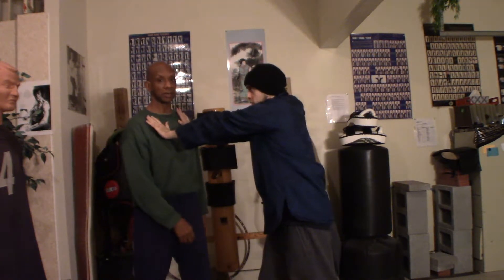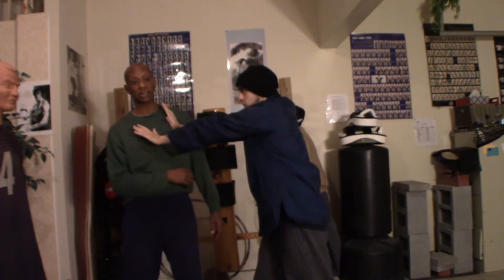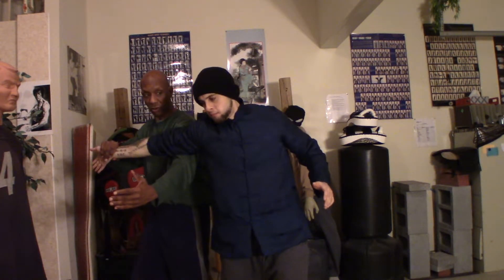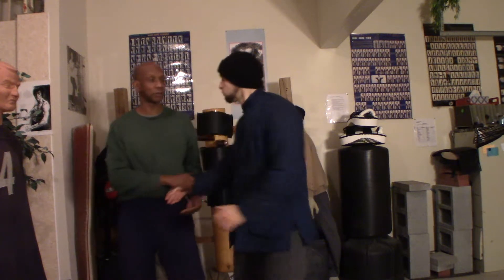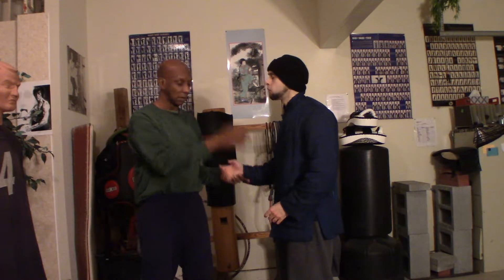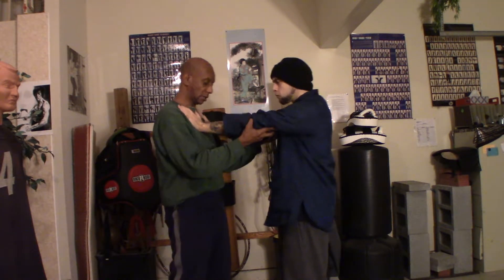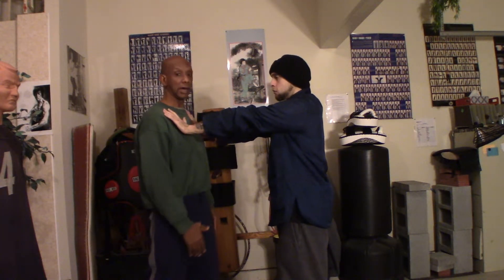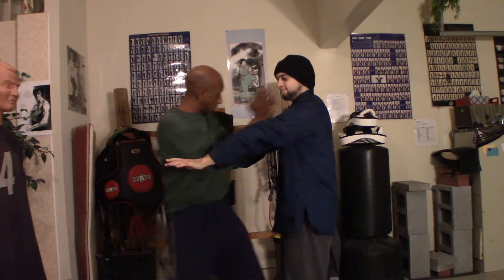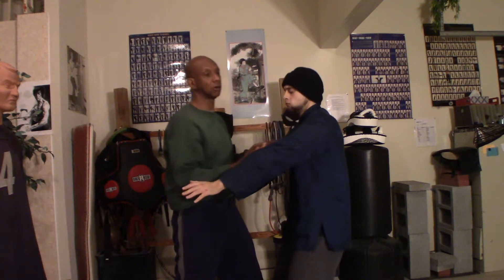If someone did a hyperextension of the arm toward me, then by turning my body right here, I could easily break their arm — just go forward and crank that arm. So hyperextensions are a little easier to defend because your arm is extended. All I have to do is wipe back, circle, and then come straight back and claw down.